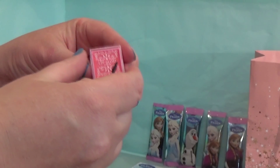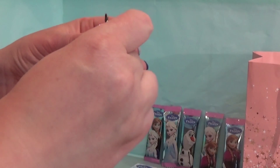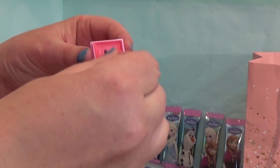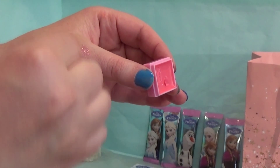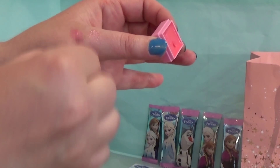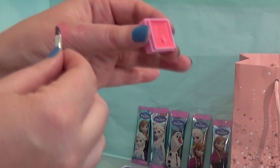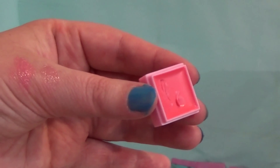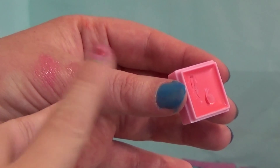And here is the peach lip gloss. Let's see what this looks like. That has more colour than the other one, but there's still a few sparkles from the first one. That is the peach one, and that is the pink one.